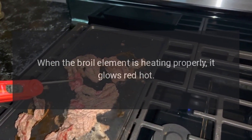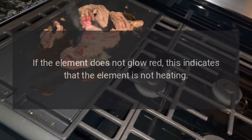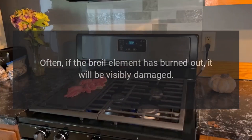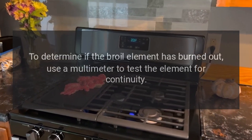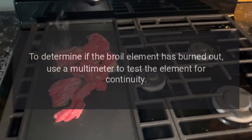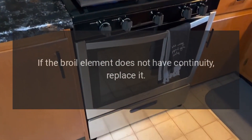Broil element: inspect the broil element for holes or blisters. When the broil element is heating properly, it glows red hot. If the element does not glow red, this indicates it is not heating. Often, if the broil element has burned out, it will be visibly damaged. To determine if the broil element has burned out, use a multimeter to test the element for continuity. If the broil element does not have continuity, replace it.